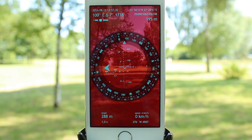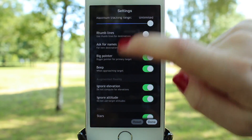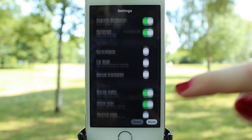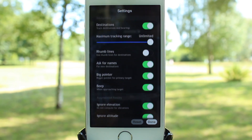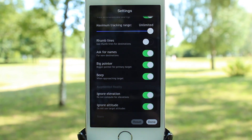Of course, you can always set up the app manually via Info > Settings. Here you can choose units, geographic and military grid coordinates, limit the tracking range for your destinations, limit the amount of data shown on the screen, and set up many other options.